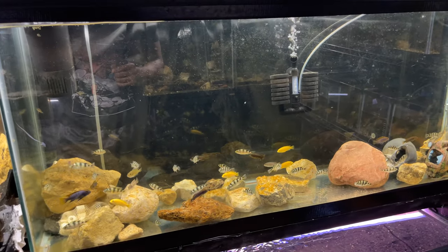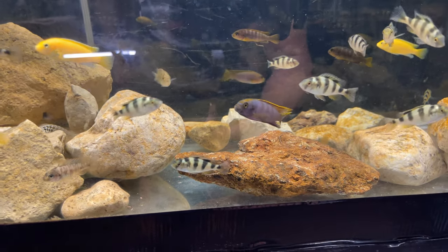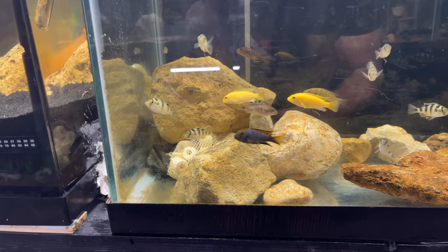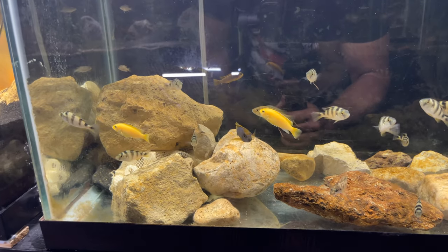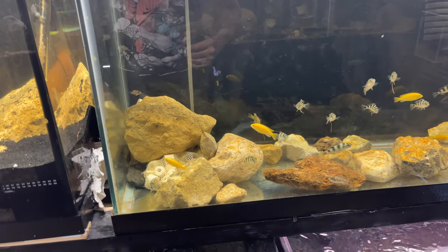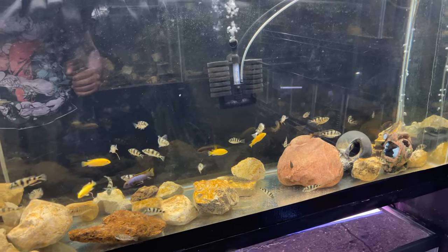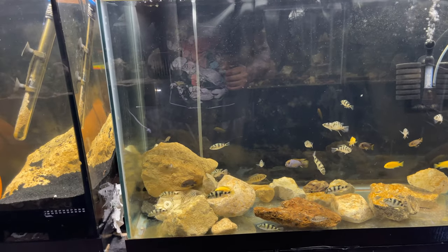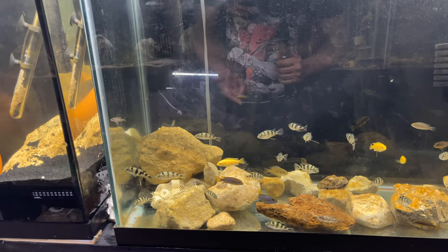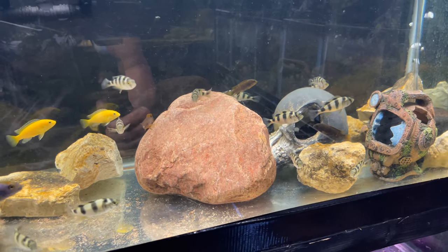The African cichlids are looking phenomenal. See that Hungi male right there — the dad is in the other tank and you can see how the son looks. I've got so many species of Africans it's kind of hard to keep up. I'd say there's maybe 100 to 160 Africans in here, and they're already breeding too. I'll find little babies swimming under the rocks and I'll pull those guys out.